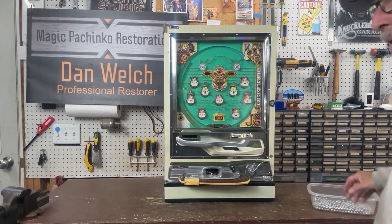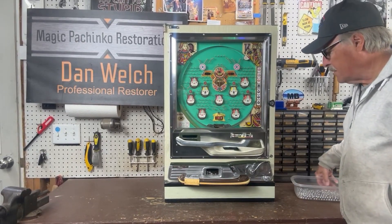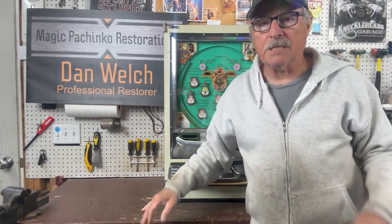Hi guys, this is Dan from Magic Pachinko Restorations with another short video on a vintage pachinko machine.